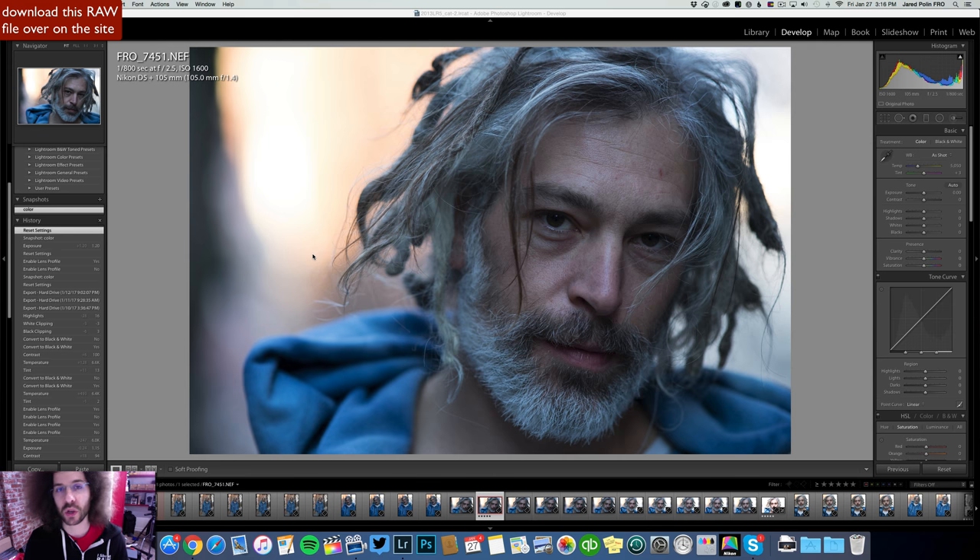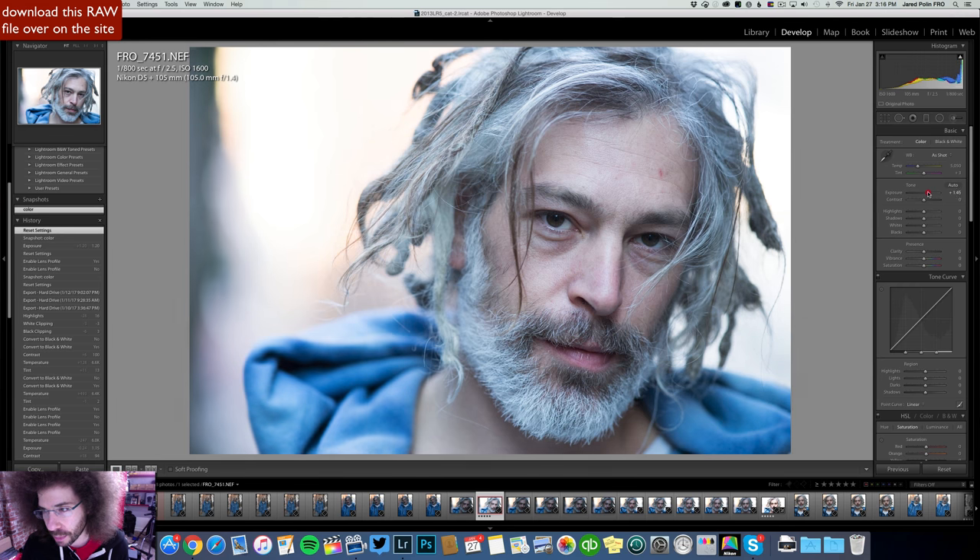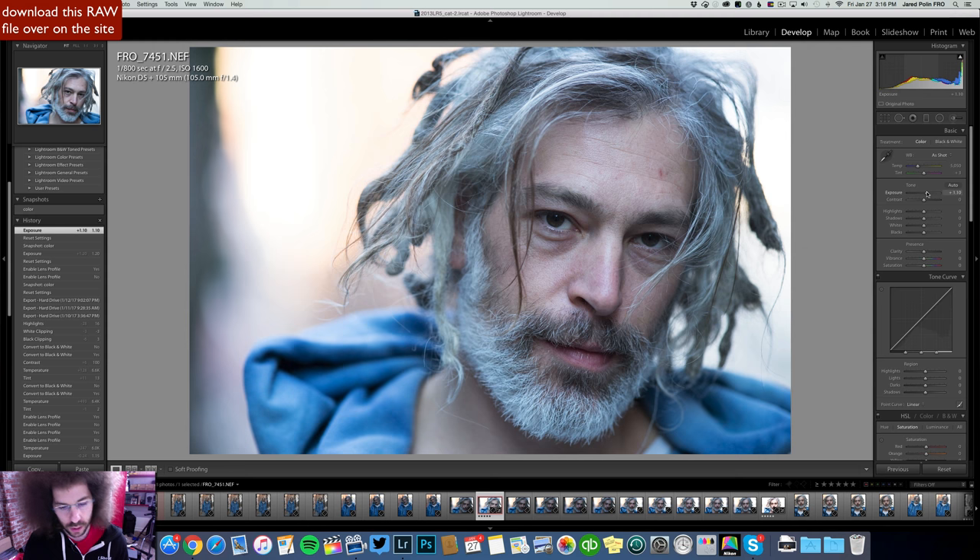You can see that it is underexposed for whatever reason — I was off. The first thing I want to do is bump up my exposure. Something around here looks about good. You know me, I'm a major contrast fan, but I like to see what the medium contrast looks like.